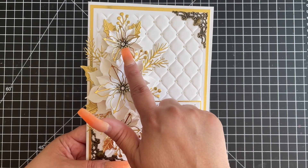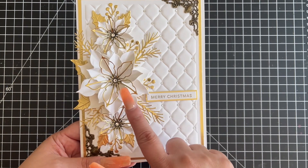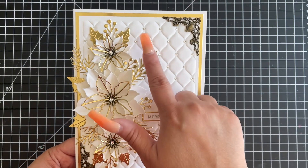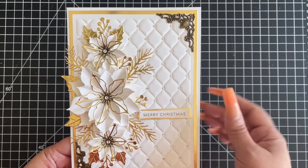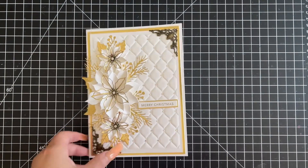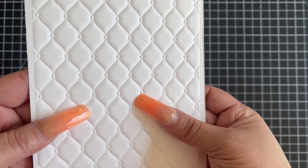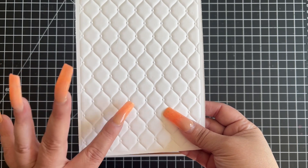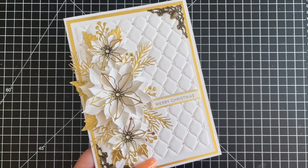In the center of each of my flowers I have the flower stamens along with SS16 clear glass flatback rhinestones. On the back panel, I have SS6 clear glass flatback rhinestones placed in all of the little joins from the studded leather embossing. When you emboss it, you see these little dots — basically the studs on the leather — and that's where I put all of the SS6 rhinestones.